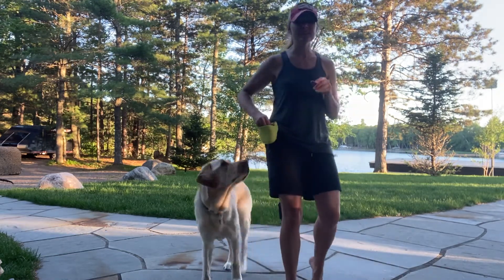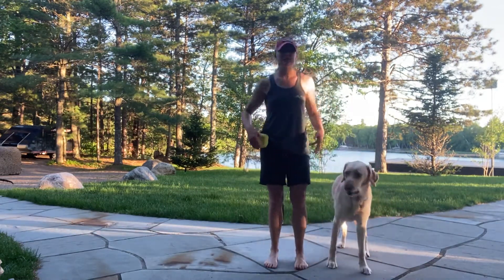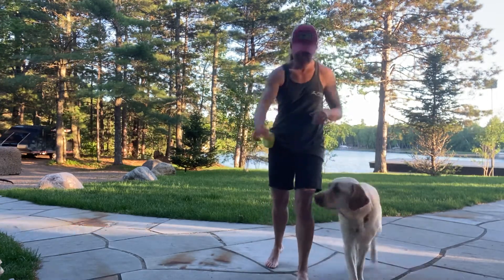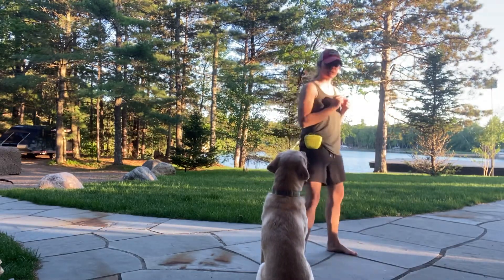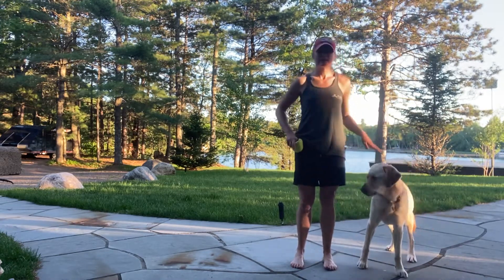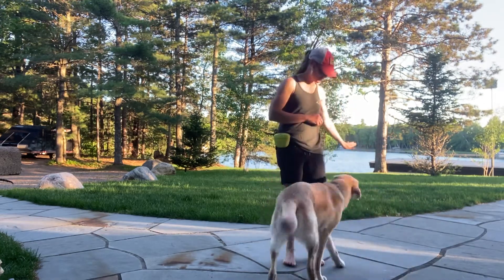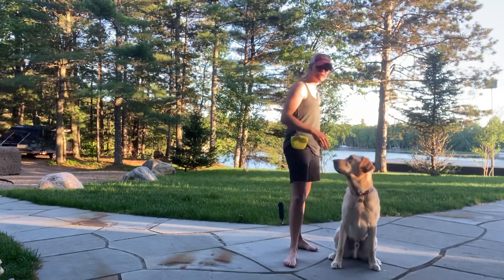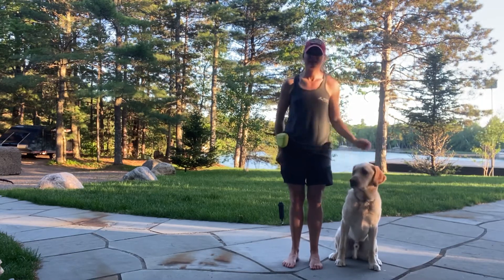Once the dog understands the game and can follow easily, what we'll do then is start to fade out the amount that we step back. So instead of having a very exaggerated step back, we'll just do a little bit of a step back. We'll practice fading that step back until we can get to a point where we can just give them the hand signal and let them know we want them to come, move, and turn their body to face the direction so we're ready to take off together.